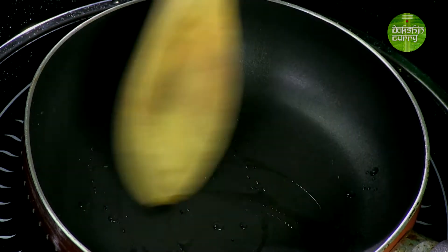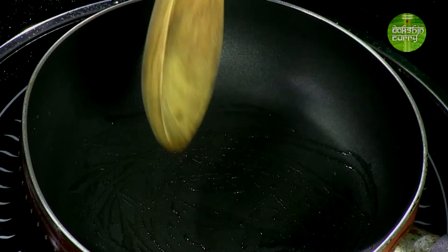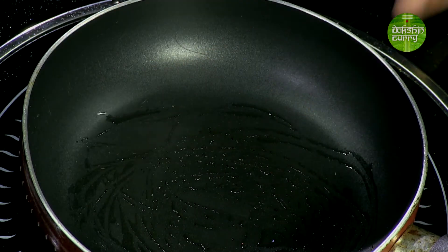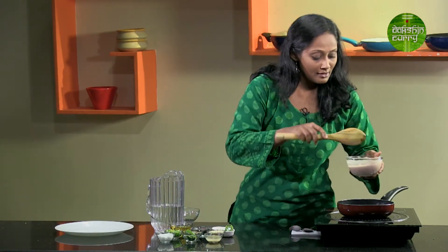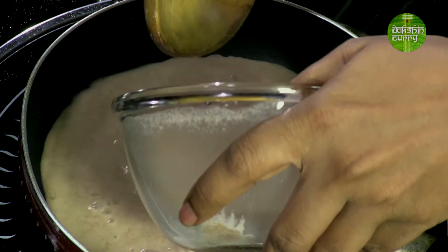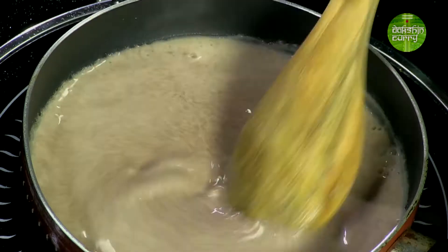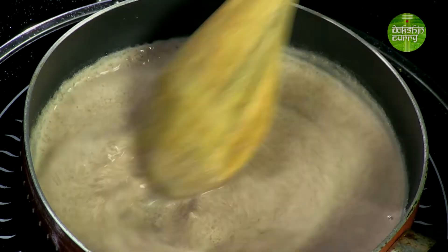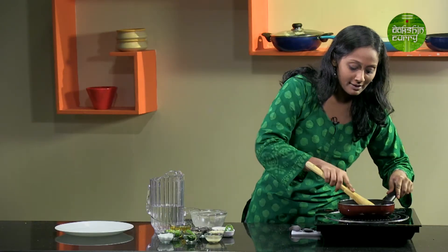Let's see if our pan is hot enough. We will just spread the oil that we've drizzled inside. It seems hot enough. Now we are going to add this mixture that we have made — pour this in. We need to keep on mixing until this batter gets cooked and resembles a dough. This is going to take some time but you need to ensure you keep mixing so that there are no lumps.